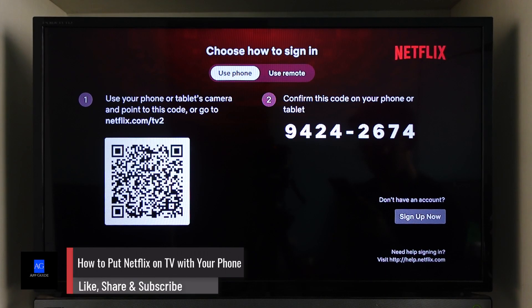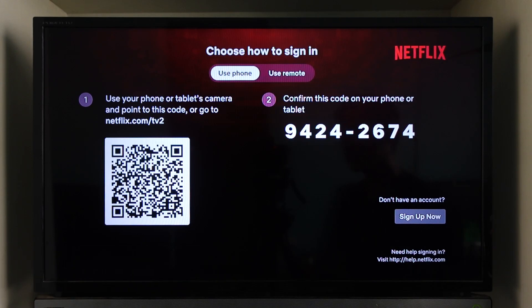How to put Netflix on TV with your phone. When you open up Netflix on TV, it will give you two options: to use the phone to log in, or to use the remote by entering your email and password manually.